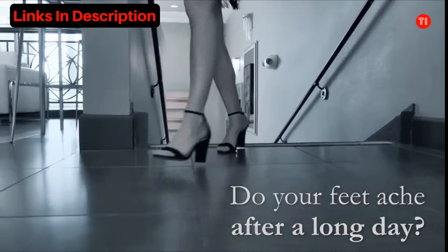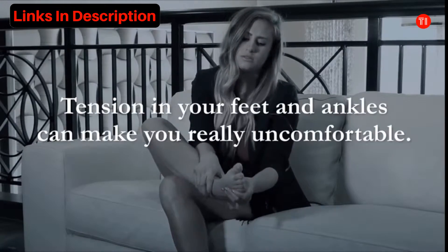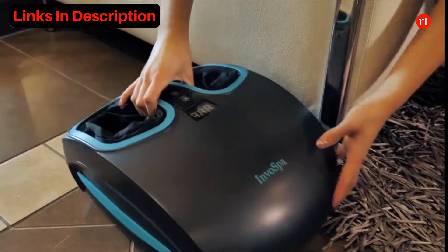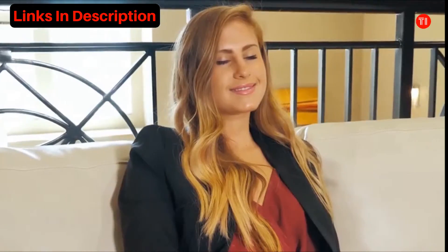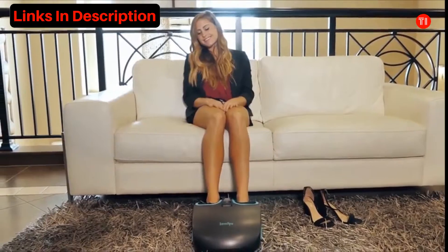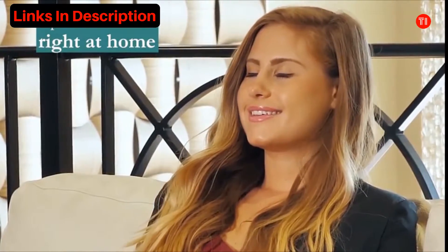Do your feet ache after a long day? Tension in your feet and ankles can make you really uncomfortable. Relieve that pain with the Invo Spa Shiatsu Foot Massager. Wrap your feet in comfort you never before imagined. This revolutionary foot massager gives you spa-like treatments right at home.